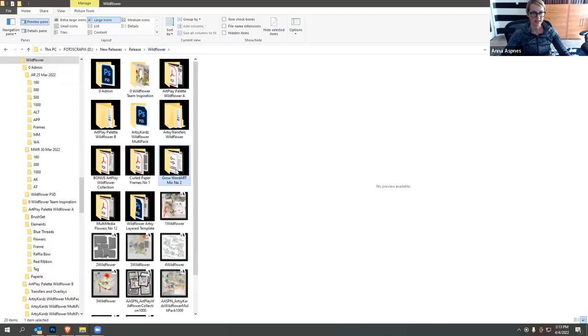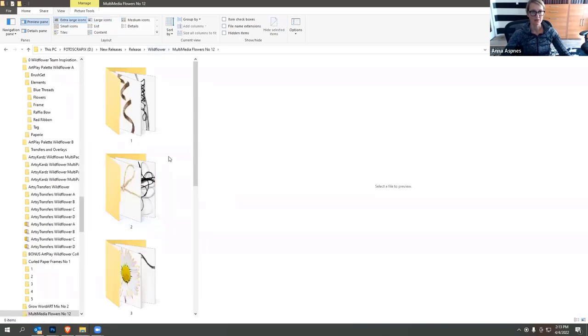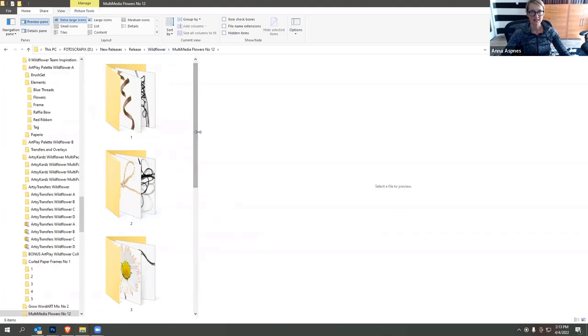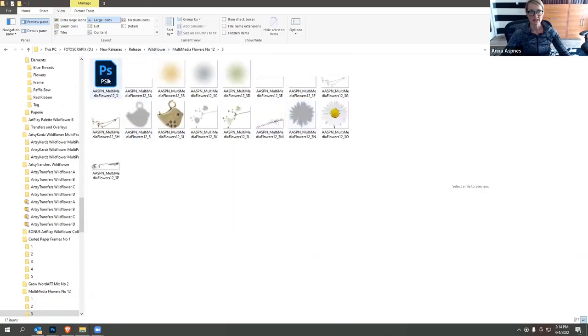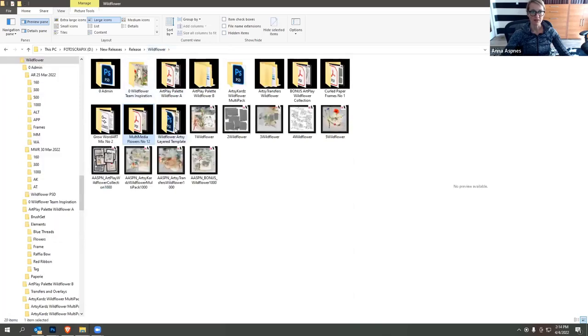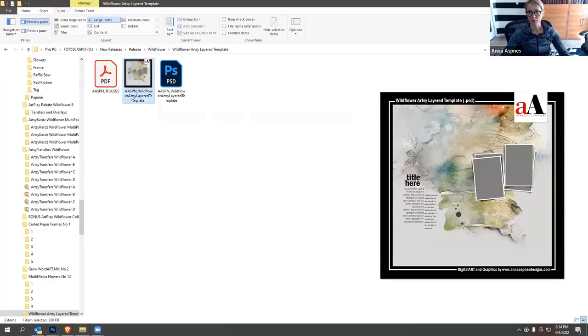We also have the multimedia elements, which are like the artsy transfers in that they're layered files in PSD format. You can use the layered file, which includes all the other files saved in PNG format for those not working in Photoshop or Elements. And finally, we have the artsy template, which I typically start with as we move into the session.